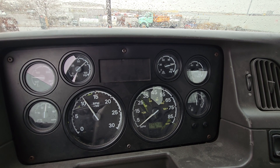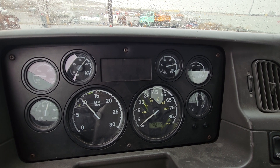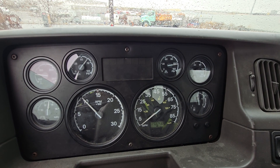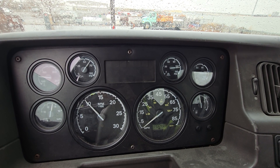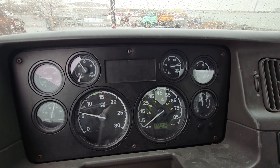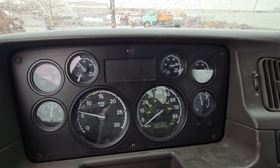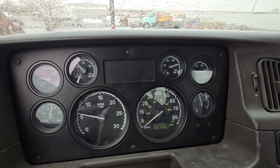I'm listening for the tractor to sneeze or watching to see that the needles stop moving, which would indicate the governor has cut out. I just heard the sneeze, so the governor is cut out. It's about 125 psi — that's between 120 and 140 psi, so that is operating correctly.